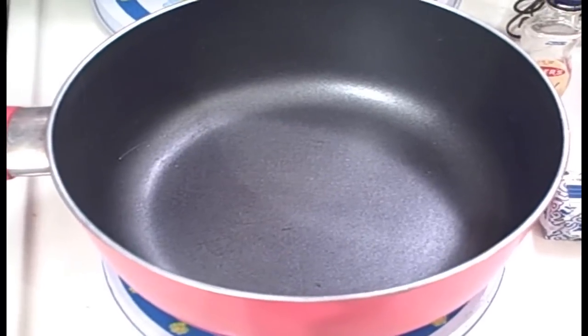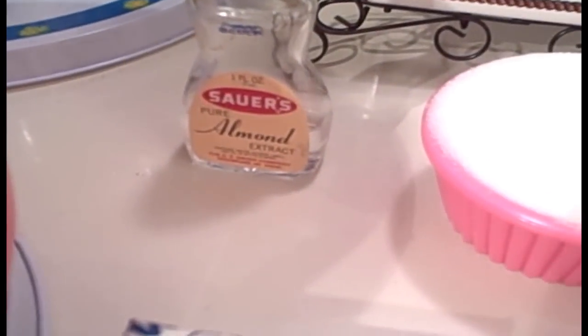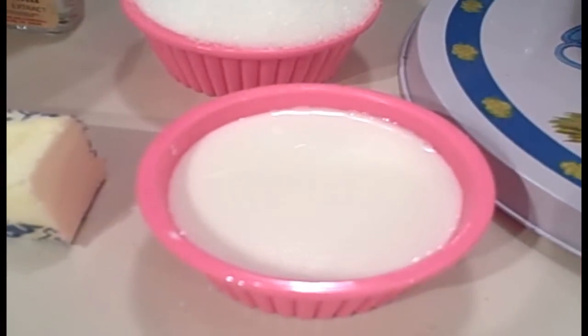For the glaze you'll need a pan, a half teaspoon of almond extract, a half stick of butter, a half cup of sugar, and a half cup of milk. Put that all in the pan, let it simmer for three minutes, then pour it on top of the hot cake right out of the oven.